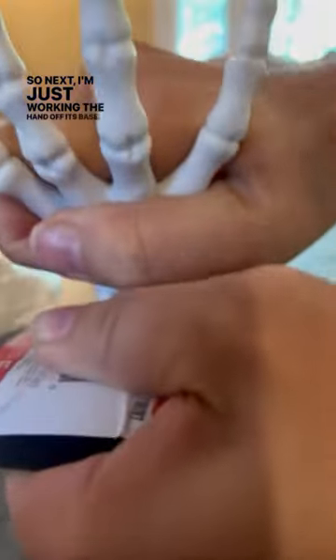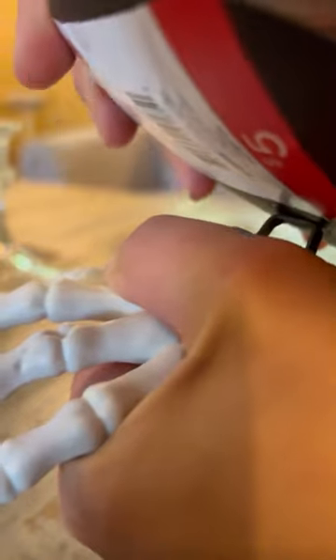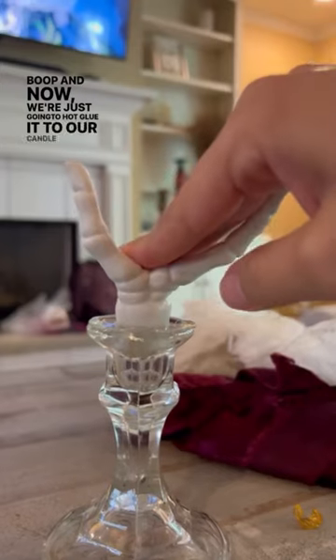Next I'm just working the hand off its base. It was a little tricky but I finally got it — boop! And now we're just gonna hot glue it to our candlestick holder.